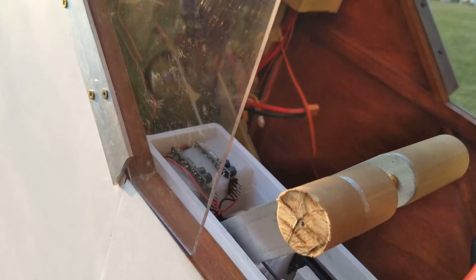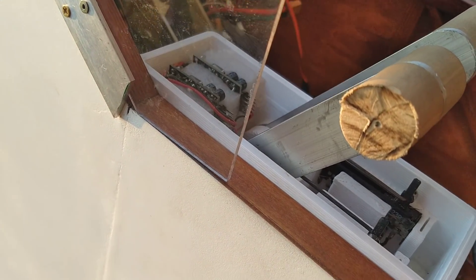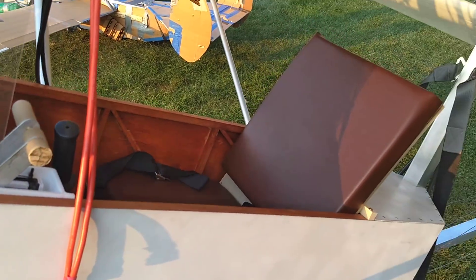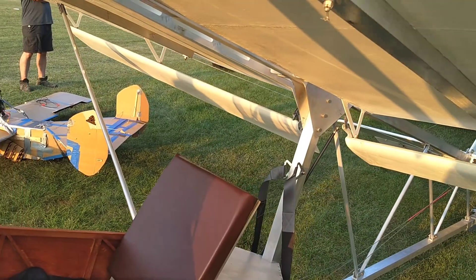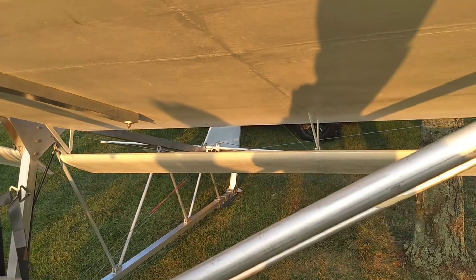Cockpit detail. It's an interesting aileron setup too.